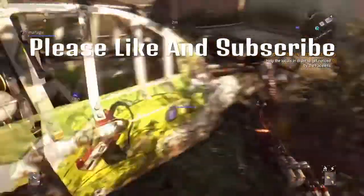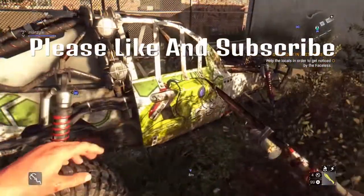So yeah, if you like paint jobs like this, please like, comment, and subscribe, and I'll see you in the next one guys. Peace out.